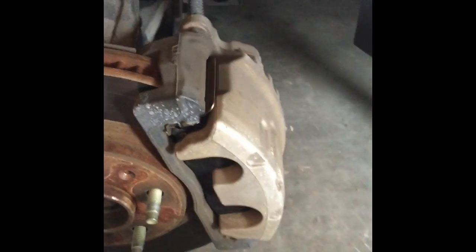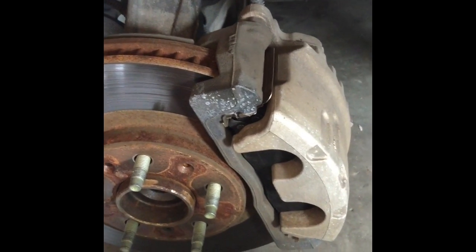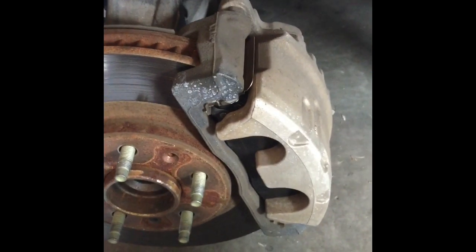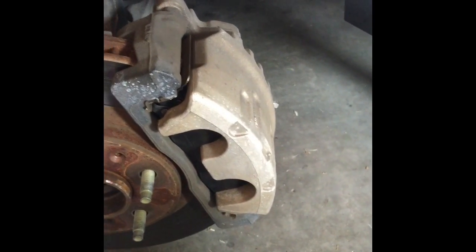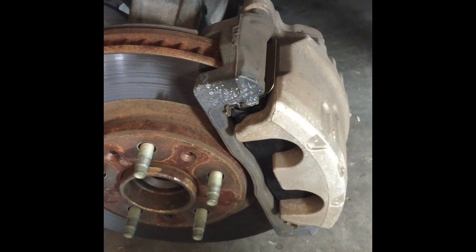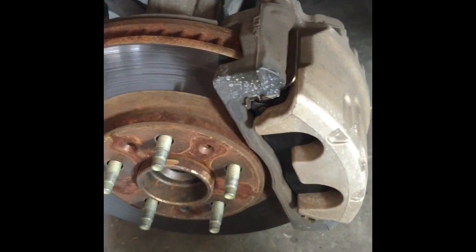Basically that's it — it's really easy if you've got your tools. For all four brakes, four tires, it's going to take you around probably one hour. I hope this helps you guys, see you next time.